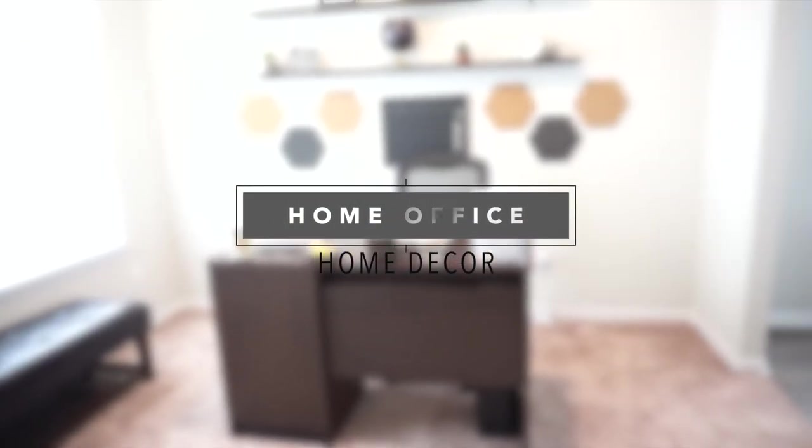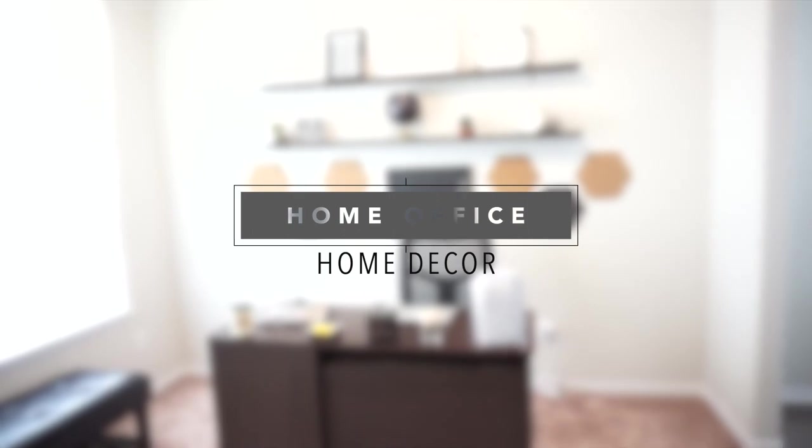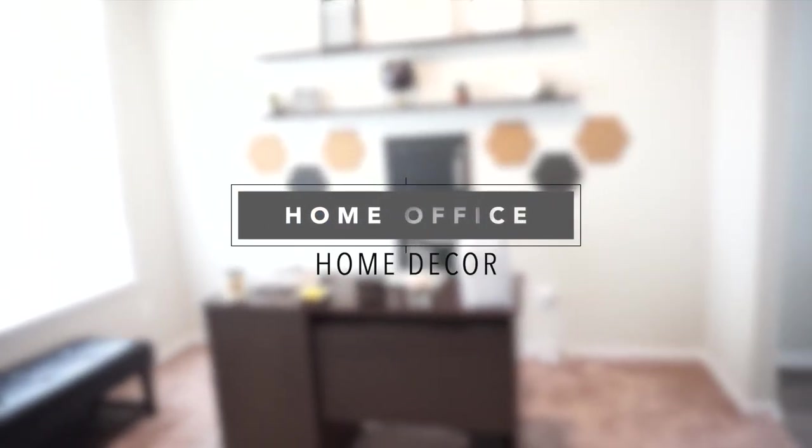Hey guys, so today I'm going to show you how I decorated my home office. I kept it simple, like every room in my home — I want to keep it really simple and nice and neat. So let's go ahead and get started.